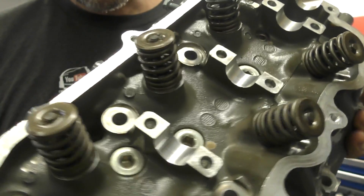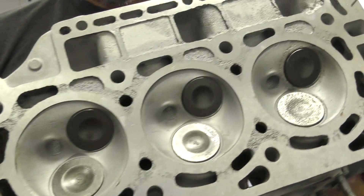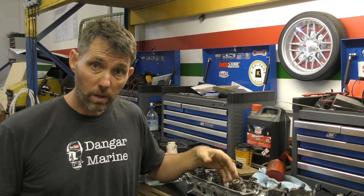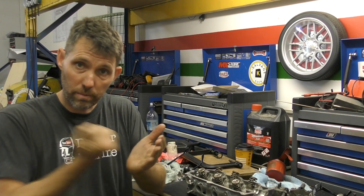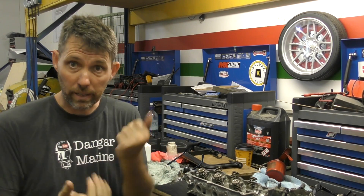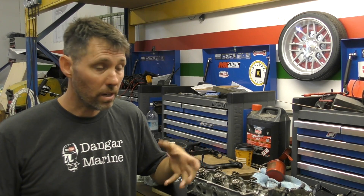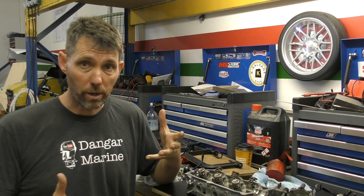Here we've got all our valves and springs in. On the other side you can see each cylinder now has its intake and exhaust valve in and they're all closed. The reason they're all closed is that these springs push the end of the valve up and pull the valve against the cylinder block. It's the camshaft that opens them — their natural position is closed, and it's not until the camshaft exerts force downward that they open.